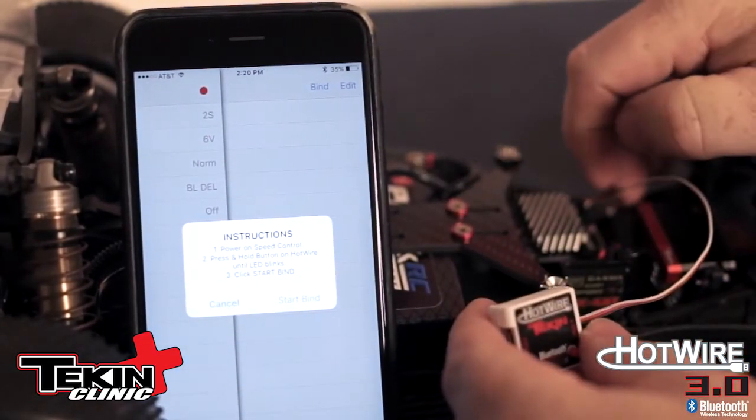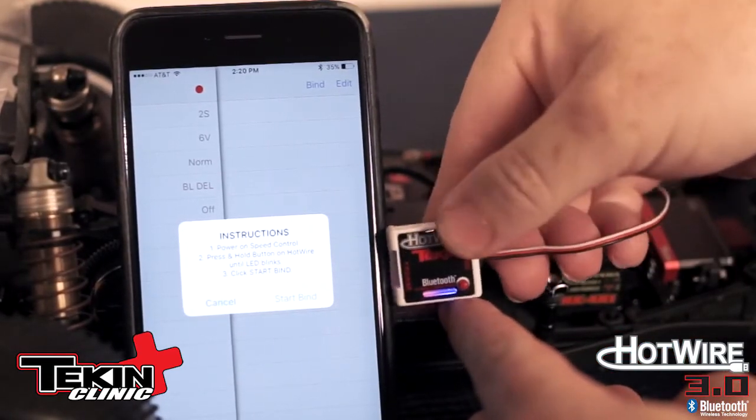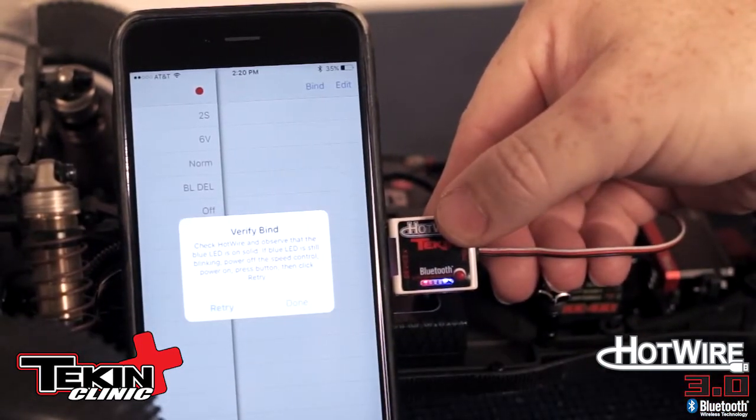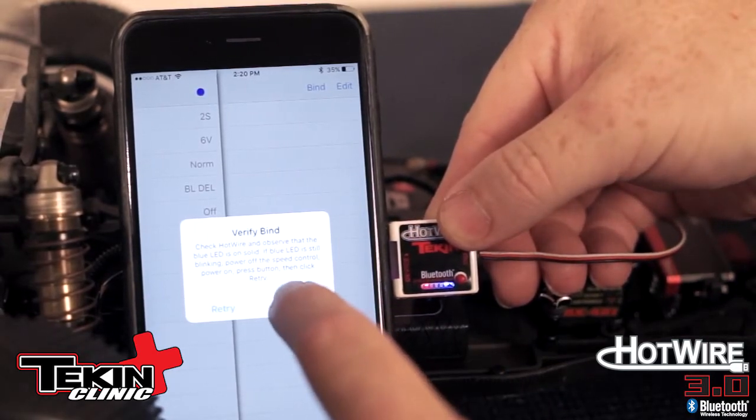Press and hold the LED button on the Hotwire. All you're going to do is turn on your car, hold down the red button until that blue LED light starts to flash like that, and then click Start Bind. Once that blue LED is solid, you'll know that your mobile device is now bound to that Hotwire 3.0. Click Done.